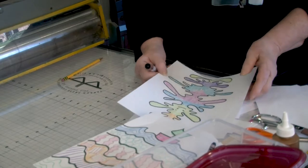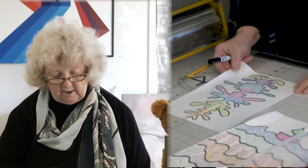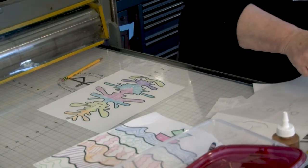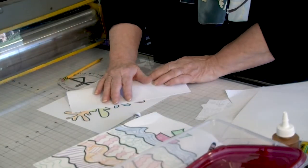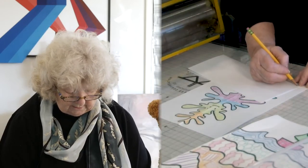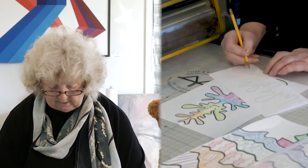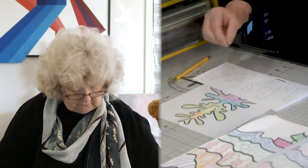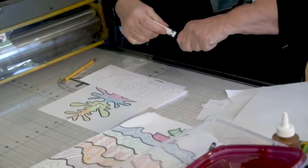The next project is a squiggly monster. I saw it on the internet and just thought it was so attractive. What you do is take a piece of paper, fold it in half, and just start drawing your squiggly lines across the paper any way you want. Then go over this with a black marker because you want to be able to see through the paper.